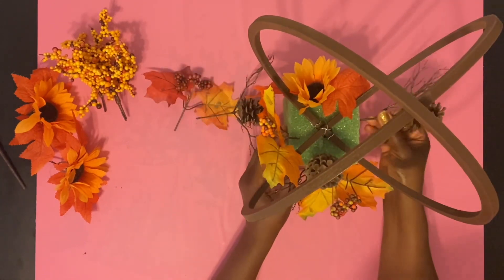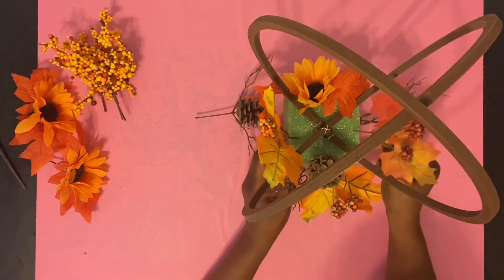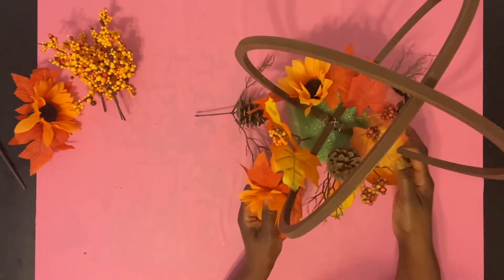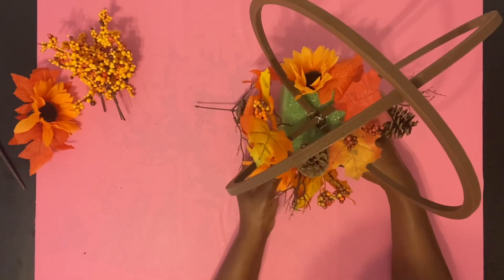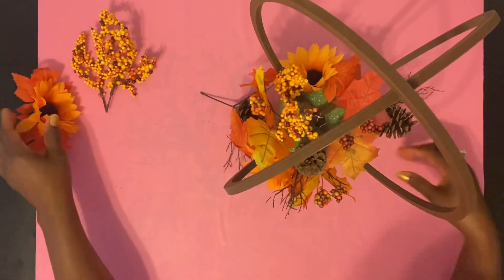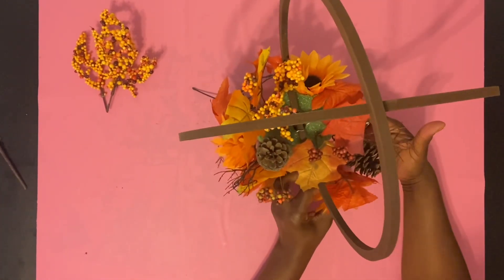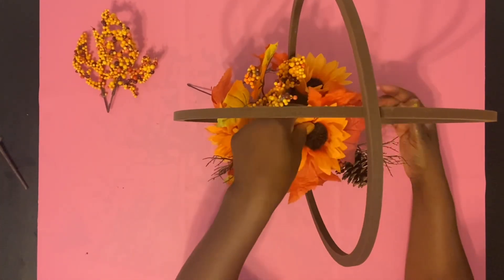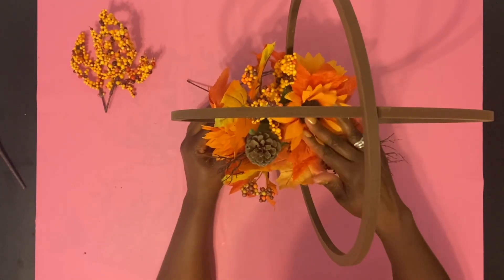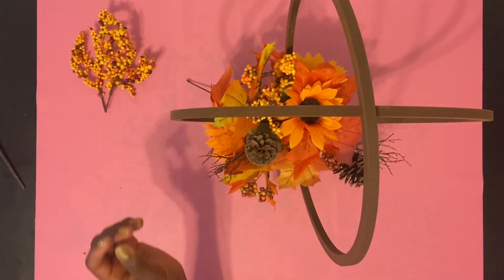We need to make sure that we cover the sides and the top part of our foam and just put them in. You can use any flowers from the Dollar Store, Michaels, or Hobby Lobby — get a bushel and just cut them down. If you're going to sell this or give it away, I would definitely use hot glue on the tip of each flower before you place it inside the foam.